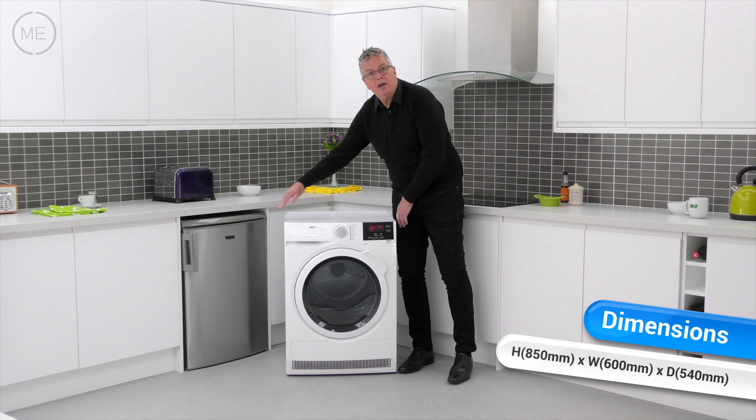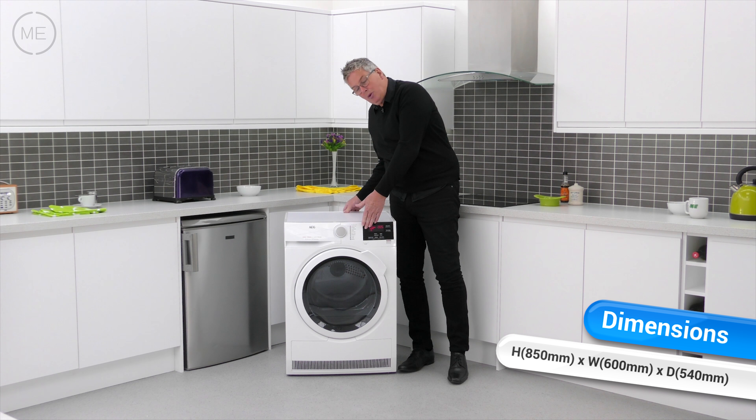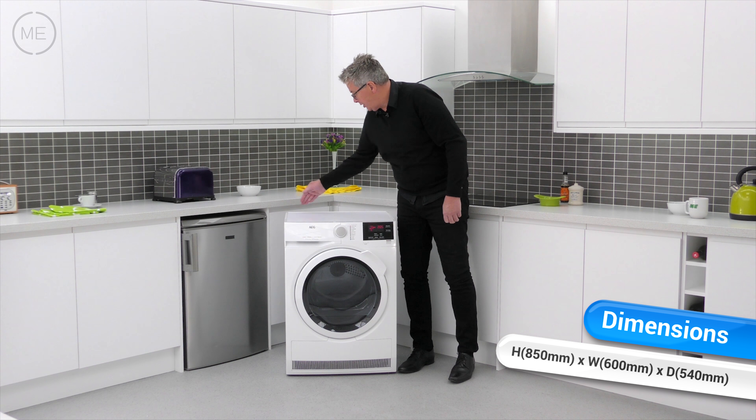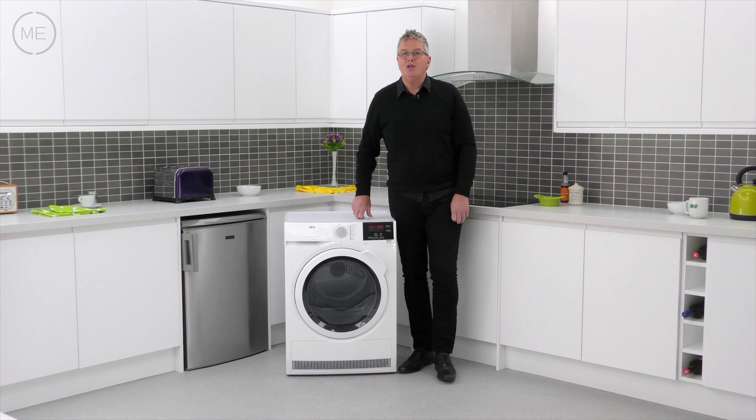Below is the big door with an easy reach 45 degree angle handle. It's got a left hand hinge that allows a nice wide opening angle for easy access, but you can reverse that hinge to the right hand side if it suits you better at home.